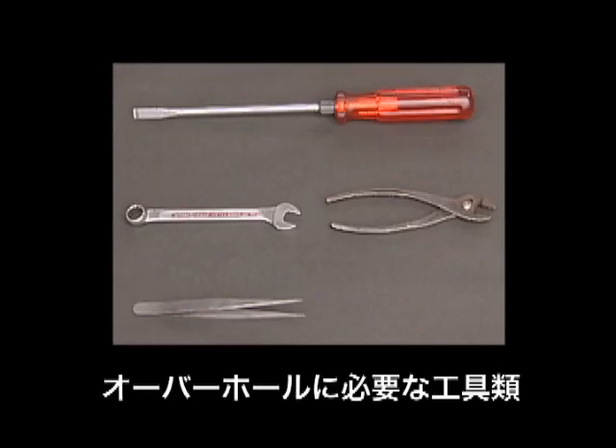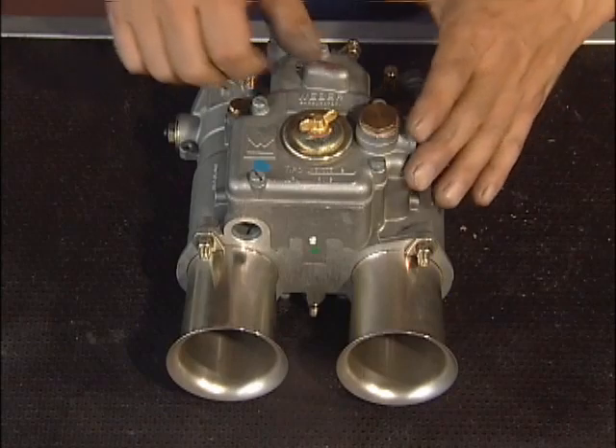分解時に必要な工具はこれといった特殊なものは必要としない。ドライバーだけはサイズに合ったものを用意しよう。まずジェットカバーを取り外します。